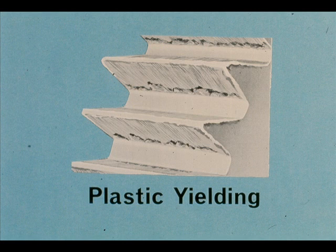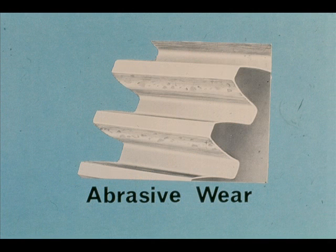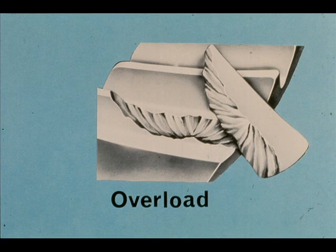This example shows a gear which was loaded too heavily to maintain an oil film. The result is called galling, or plastic yielding. This gear has been subjected to abrasive particles in the lubricant, causing the wear you see. This illustration is self-explanatory — overload can break the gear teeth.